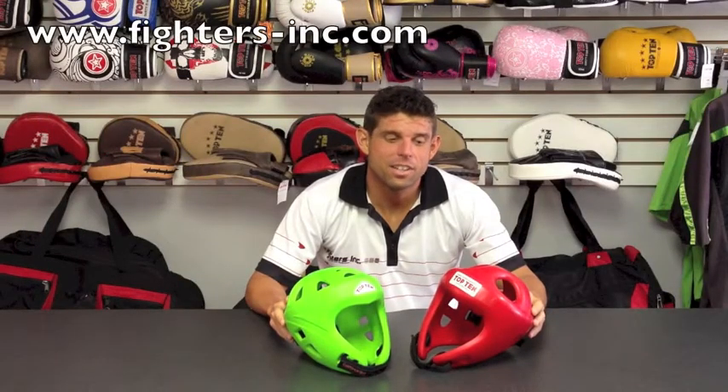Hi, I'm Sean from Fighters Inc., and I'd just like to take a moment or so to answer some questions about the top 10 headguards.